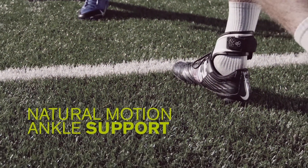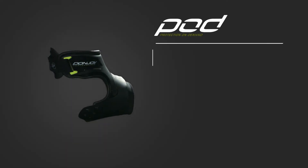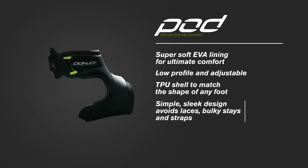Designed to prevent ankle rolls, sprains, and other common injuries to keep you in motion, this brace offers super soft EVA lining for ultimate comfort, low profile and adjustable fit, and a TPU shell to conform and match the shape of any foot.